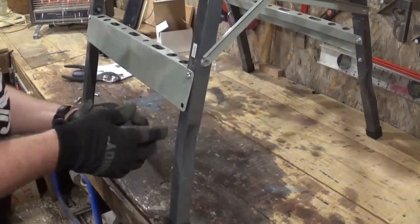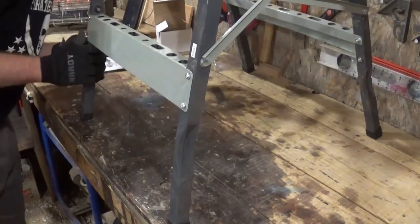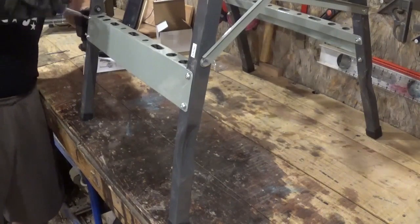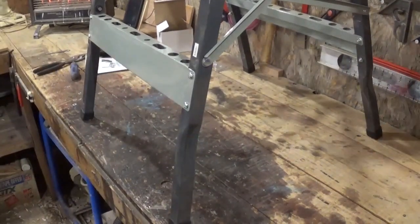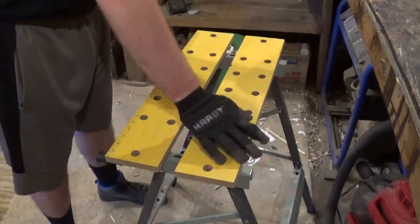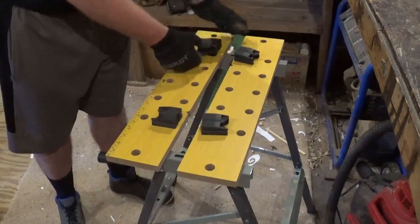Getting the other leg brace on and tightening everything down nice and secure. Then I will put the four movable pegs on the top of the workbench, put them in place, and the workbench is fully assembled.